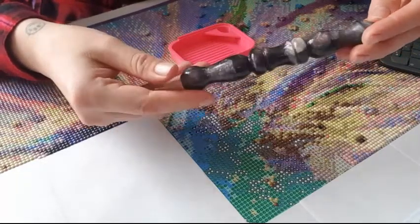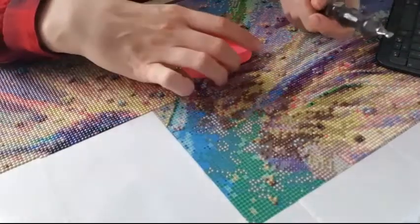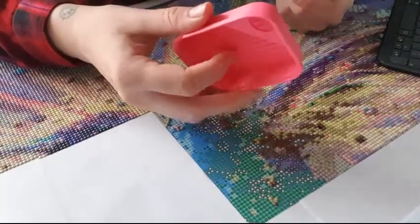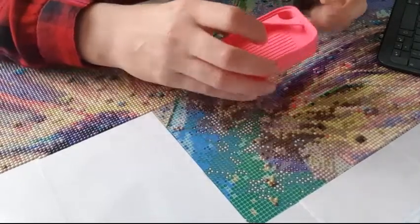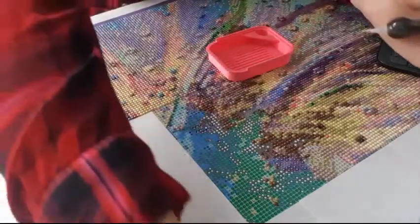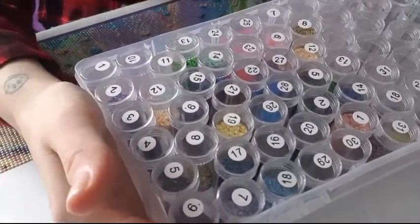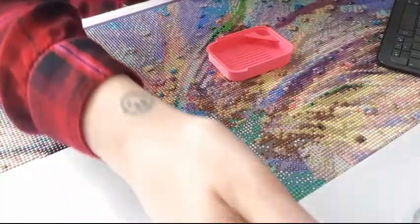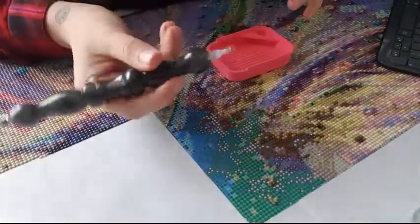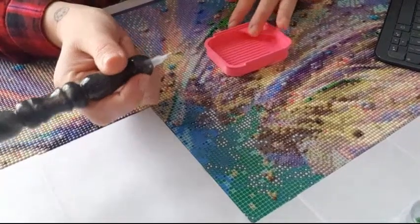I won this pen on a giveaway - it's a fantastic, beautiful pen. I'm working with little beautiful trays from Bella Nicole, which I'll link in the description box. I'm also using toolbox storage cases from Amazon - I can link those too, though I'm in the UK so it may vary if you're elsewhere.